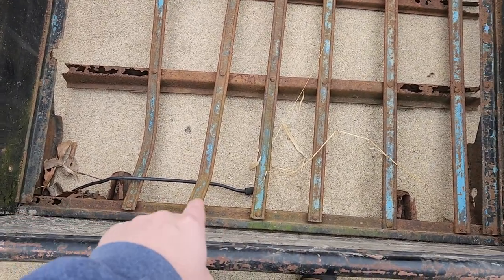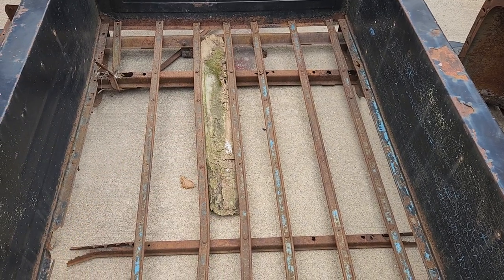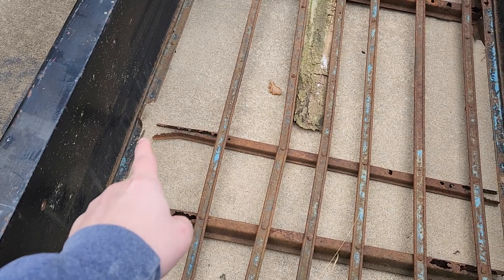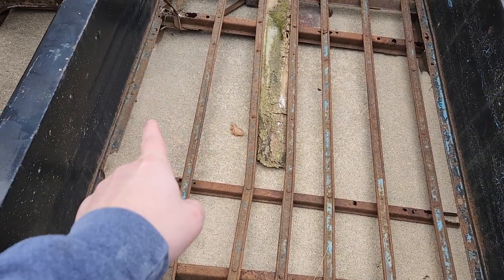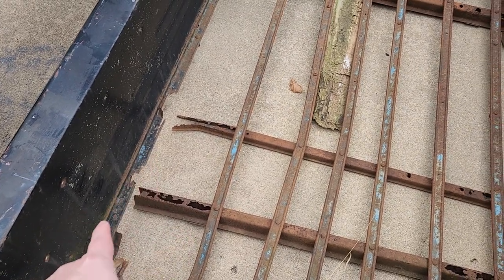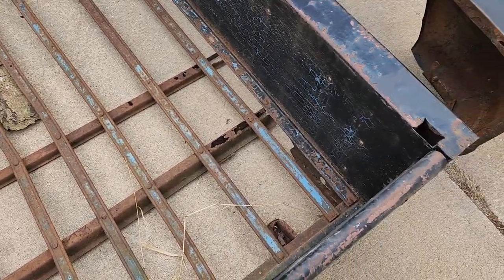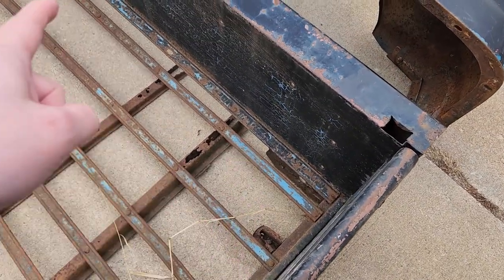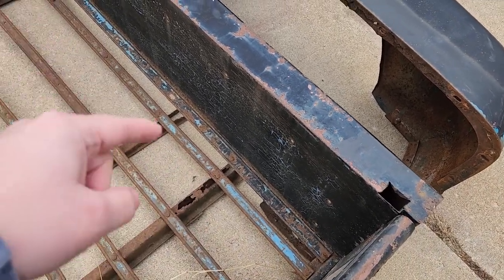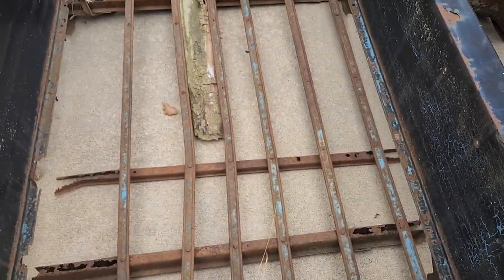The interior has all the bottom cross beams, which I'm going to replace — all of them, because they're all rusted out. Also this little piece that goes up like that, I'm going to grind that out and weld in some angle iron or steel to replace it. I'll probably do that on the other side too. Some of it up there looks okay, so I'll just do small sections and get rid of all this junk.